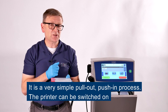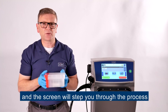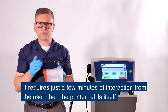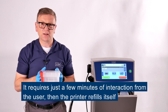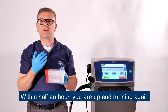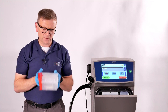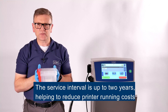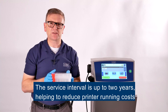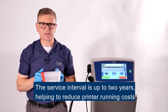You can do it with the printer switched on and the screen will step you through the process. It takes just a few minutes of interaction from the user and then the printer will refill itself, and within half an hour you're up and running again. The service interval on the 8900 series is up to two years, helping to reduce those running costs.